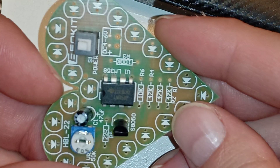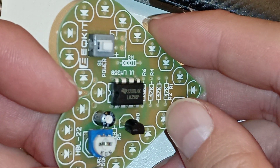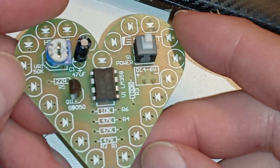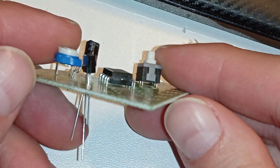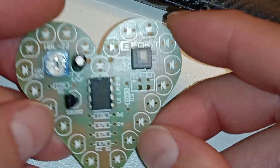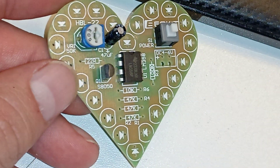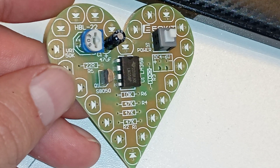I don't like the soldering iron but I like the project. The soldering kit will be a bunch of blinking LEDs in a heart shape. I will make another video when it's working.